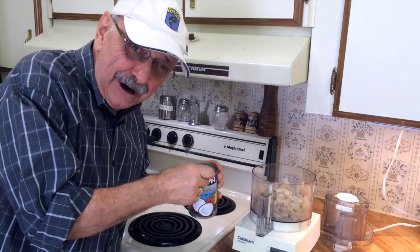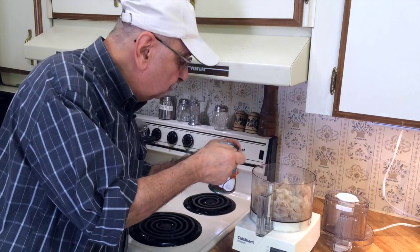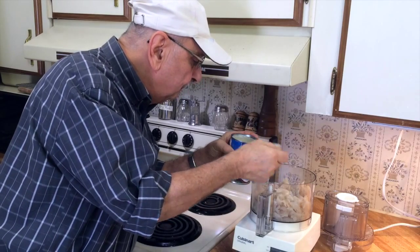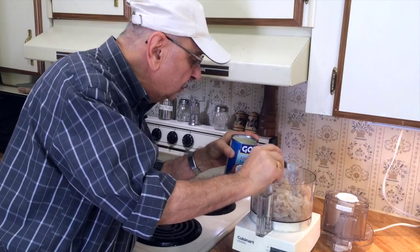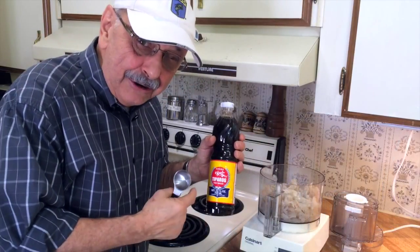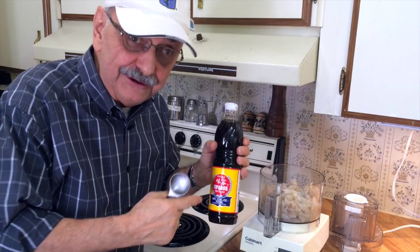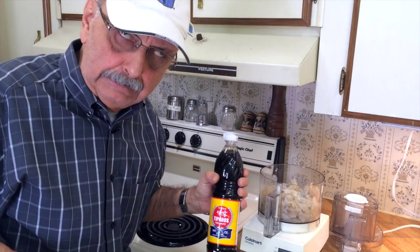Going in are five tablespoons of coconut milk. Now I'm going to add three tablespoons of fish sauce. If you don't have this, I suppose you could add soy sauce. Very fragrant.